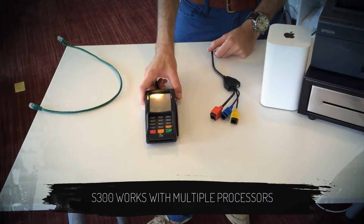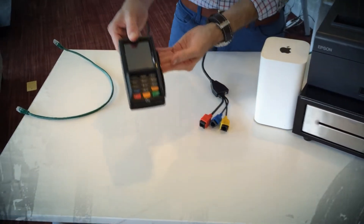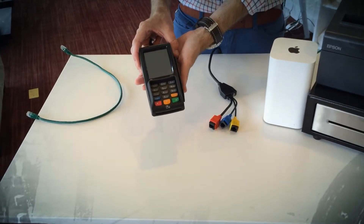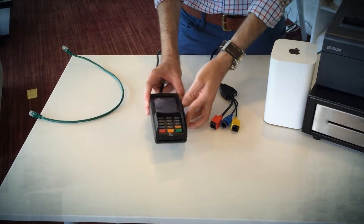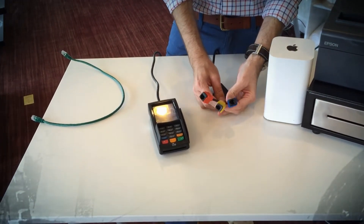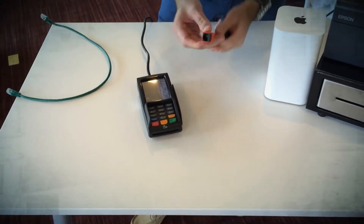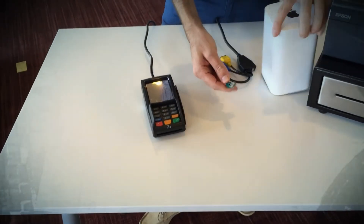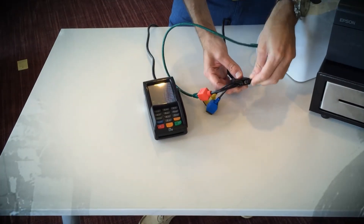Next we're setting up the Pax s300, which is compatible with most processors such as TSYS, Global, First Data, and Heartland through our MPI gateway. It comes pre-tested with your processor — we do a test transaction before it leaves the office. It has a mag stripe swipe on the side, a chip card slot on the bottom, and accepts Apple Pay and Android NFC payments. Focus only on the red LAN port — plug your Cat5 cable into the LAN port and the other end into the Apple Extreme, then plug in the power cord.